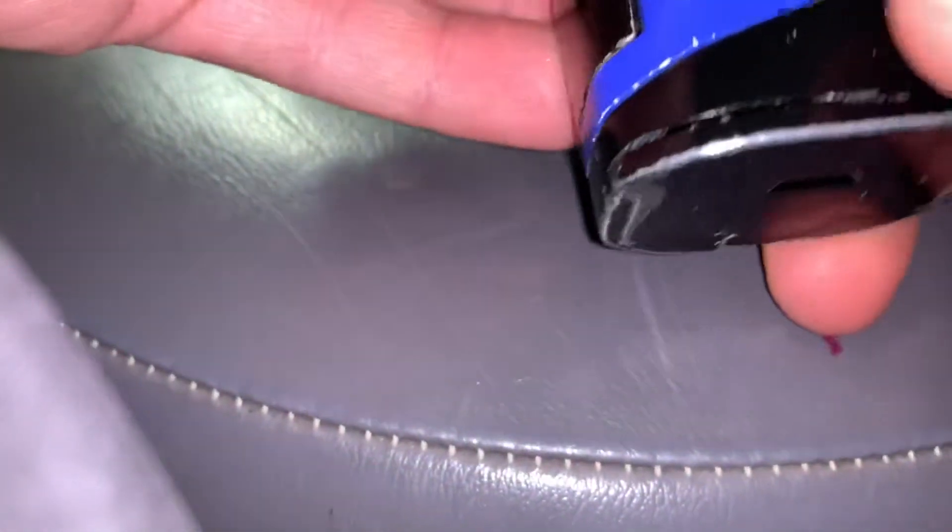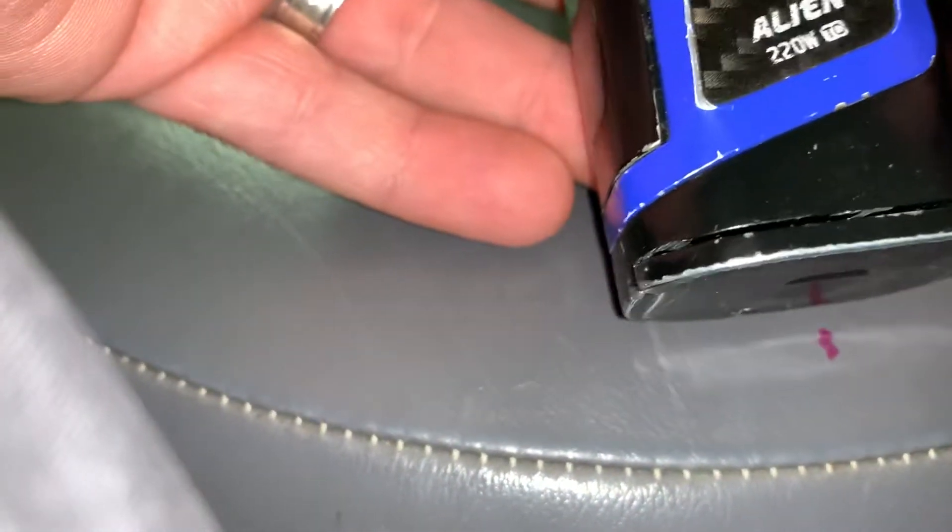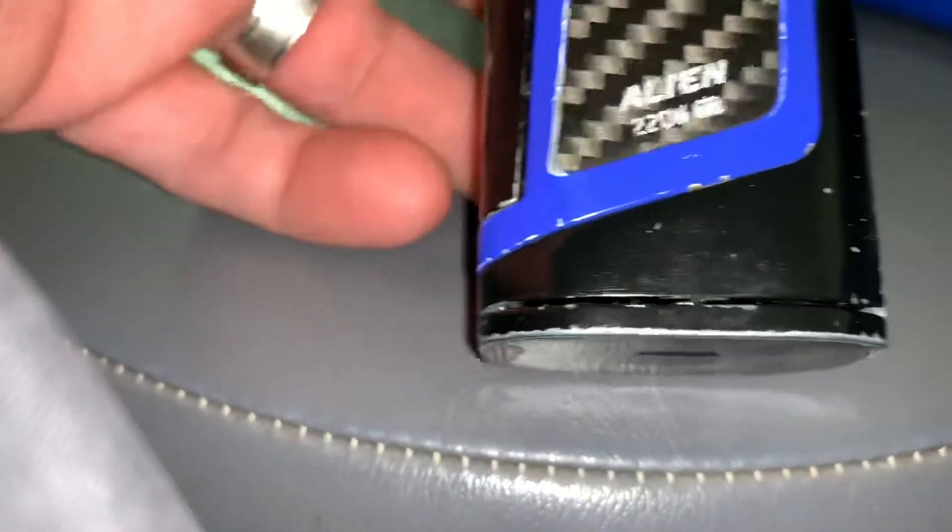It made the battery door a lot tighter to where it's not hanging down anymore. I know this is a terrible video, but you get the point — hopefully it helps you.